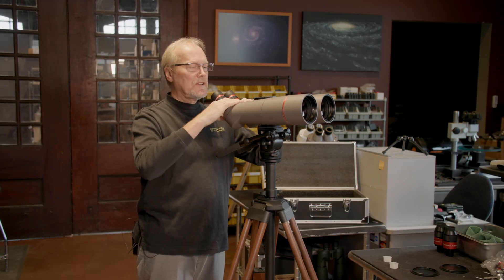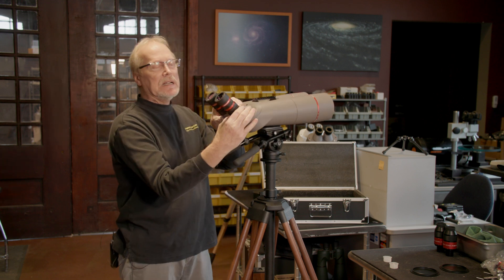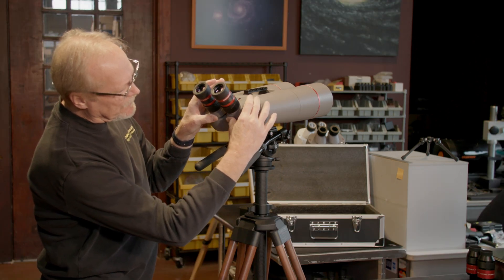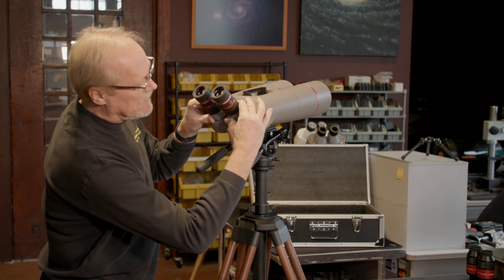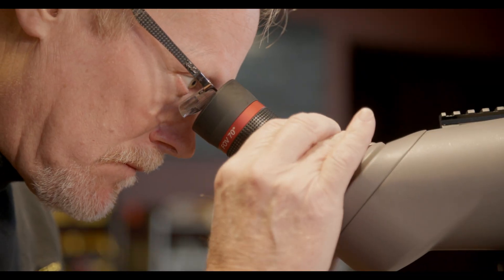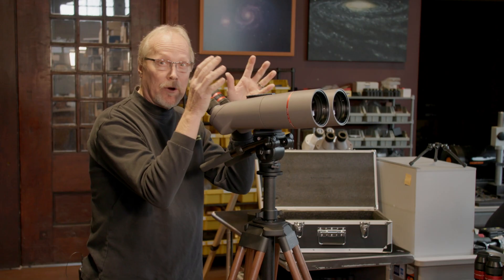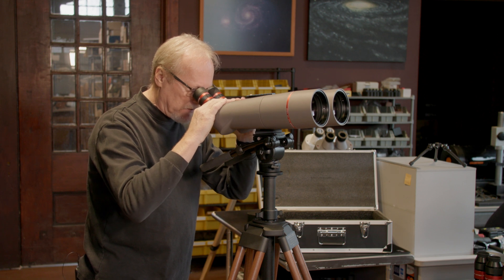Next we're going to adjust what's called IPD — stands for inner pupillary distance — which is simply the spacing of the eyepieces to match our own eyes. On the bottom of the turrets there are ridges; you can place your thumbs there and push together or pull apart. We're going to look through the binocular and adjust the width of the eyepieces until we see one perfectly merged image, and it's right there for me.